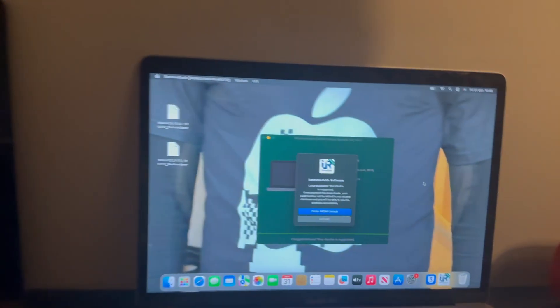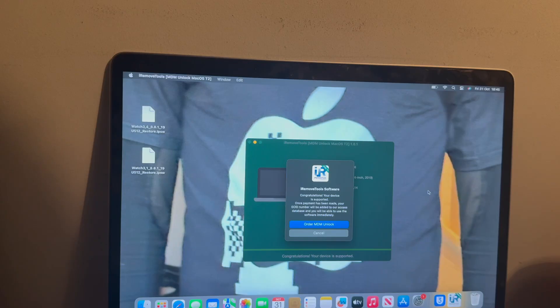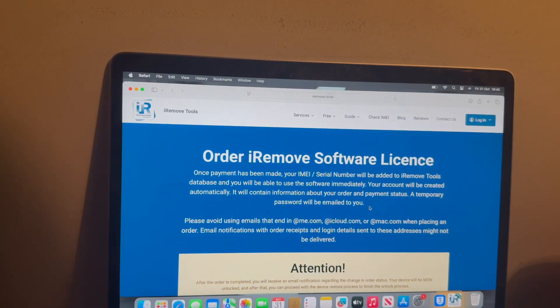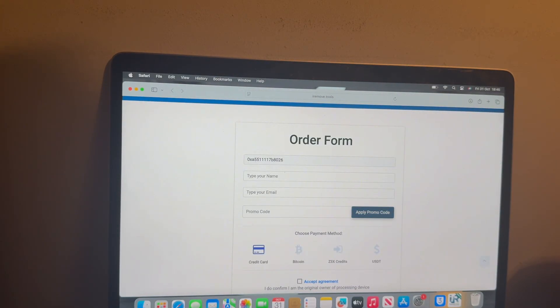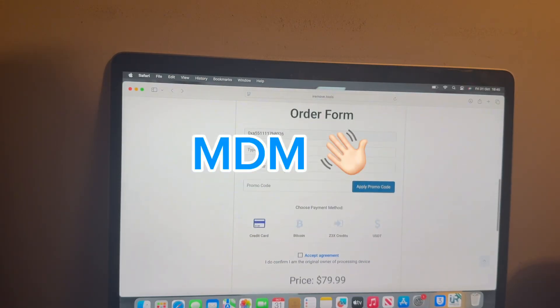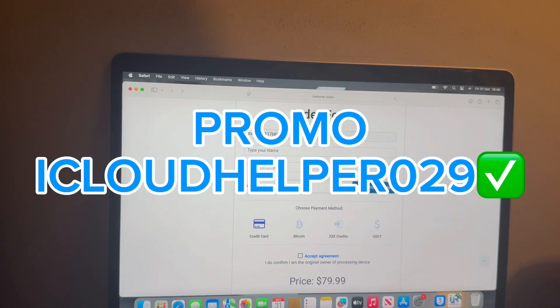On the host Mac you'll see: 'Congratulations, your device is supported.' Once payment has been made, your ECID number will be added to the access database and you'll be able to use the software immediately. What's great about this software is it is not a bypass — it's a permanent removal, taking away the MDM encryption obsolete, gone forever. Enter your name, email address, and my promo code 'iCloudHelper029' to get a discount.